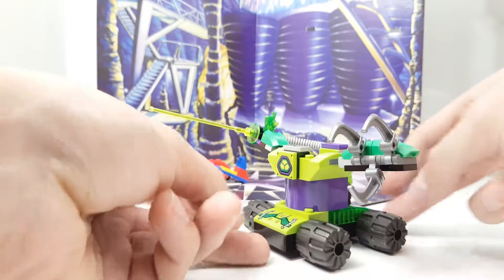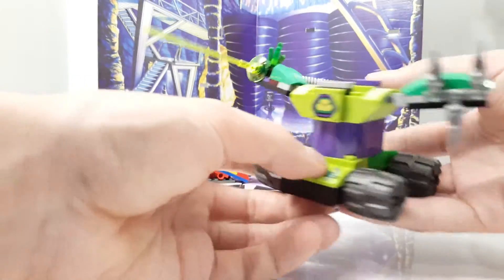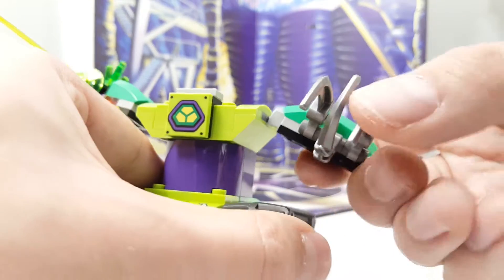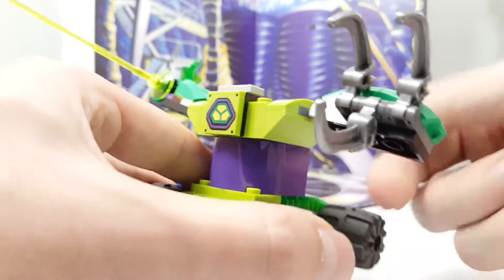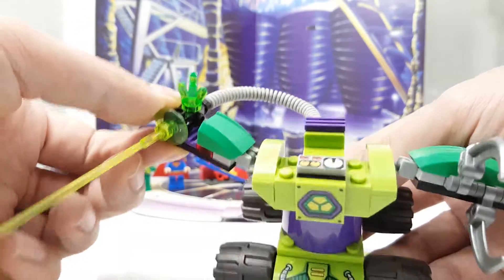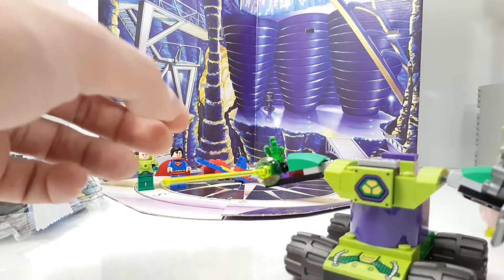There we have the first bag, with this really cool vehicle for Lex Luthor. This is really, really cool. It's like this mechanical arm on one side, and on the other side a mechanical moving kryptonite laser shooter, which is really, really cool. And here is another beam that you get with it.